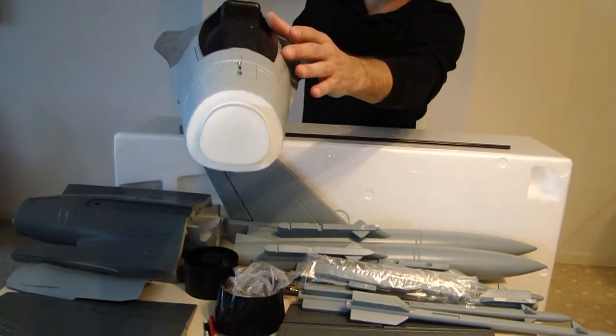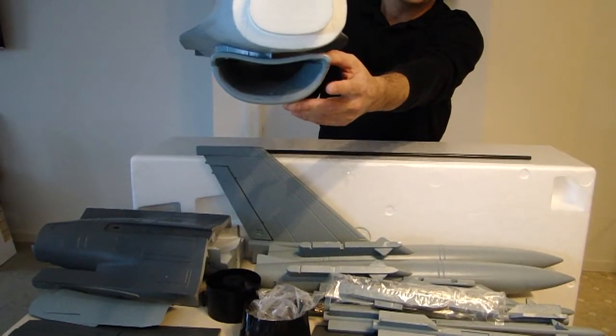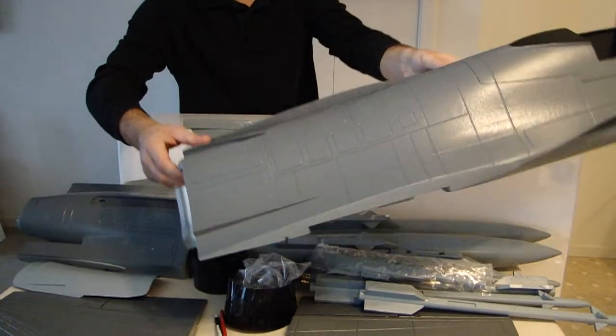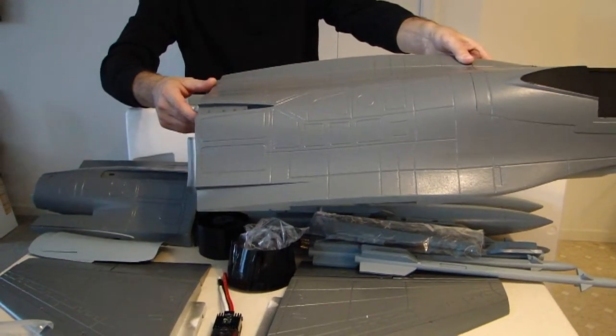Obviously your cockpit canopy and pilot figure, which I will be adding. We have our air intake here on the bottom and, look how large the fuselage is. It's got a really wide cross section here, as an F-16 is noted for.